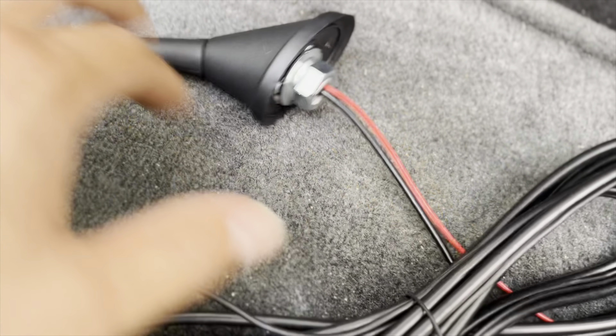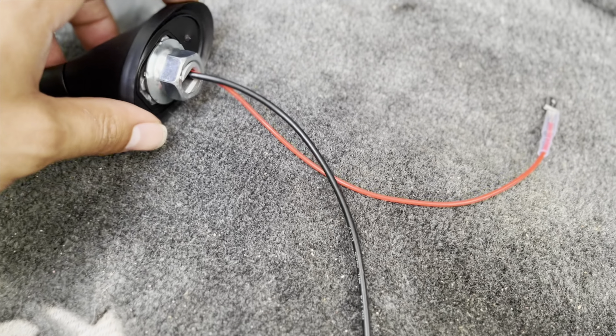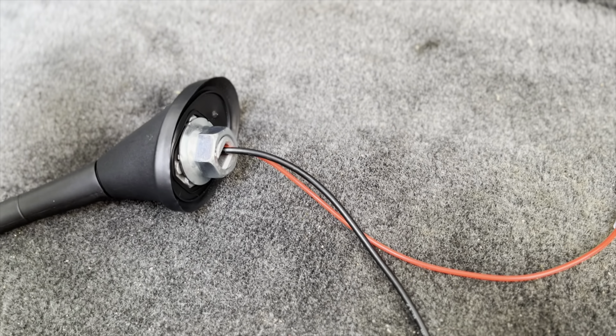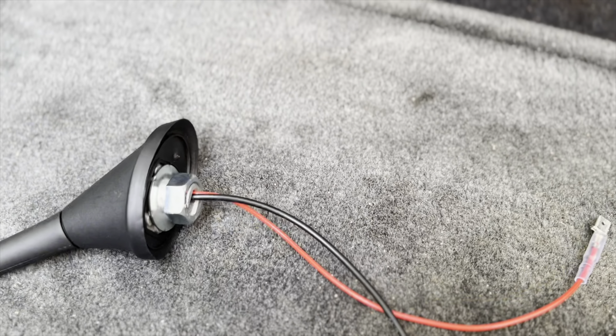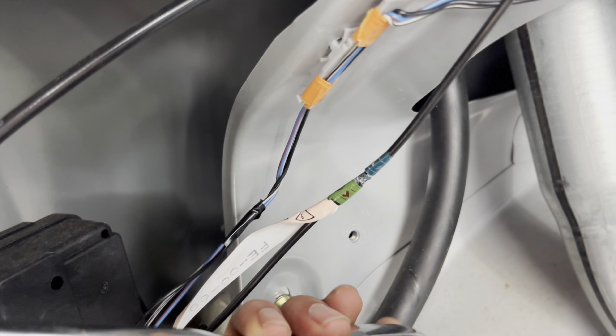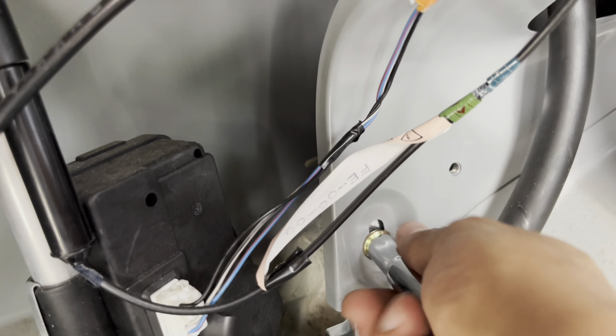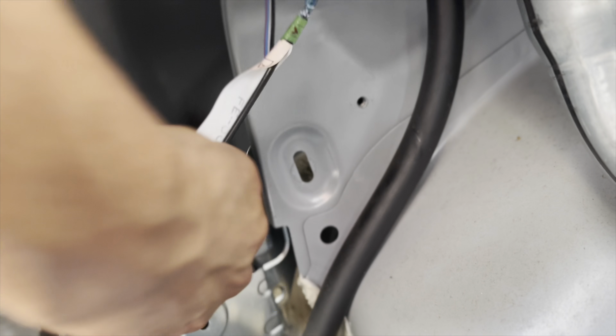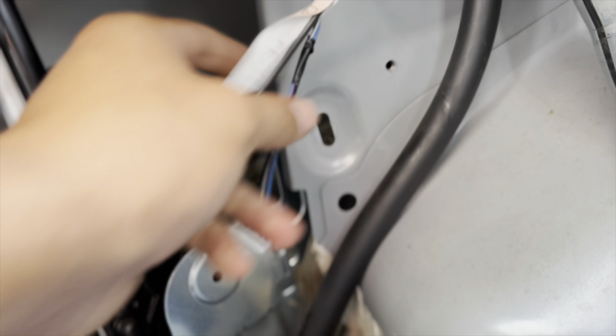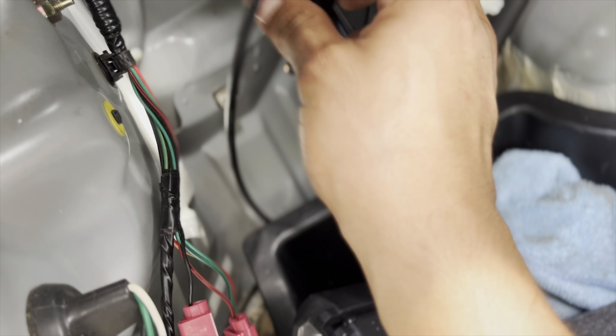We need to take out these little push clips that hold this liner in place so we can get underneath here to where the antenna is. It's got two options: use the included wire harness they gave you, or just basically plug this into your factory one. Since I have the antenna which only comes on when the radio is on — which they say is the best — I'm going that route. We're taking off this 10mm right here and here is your antenna.